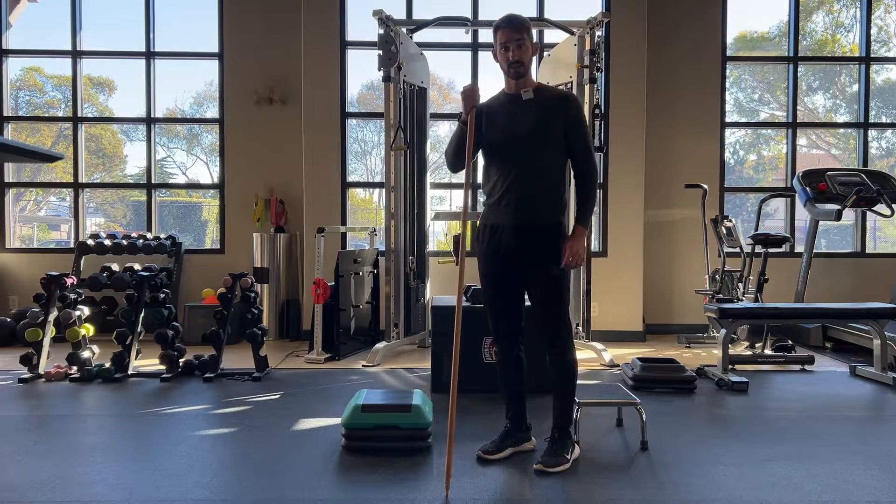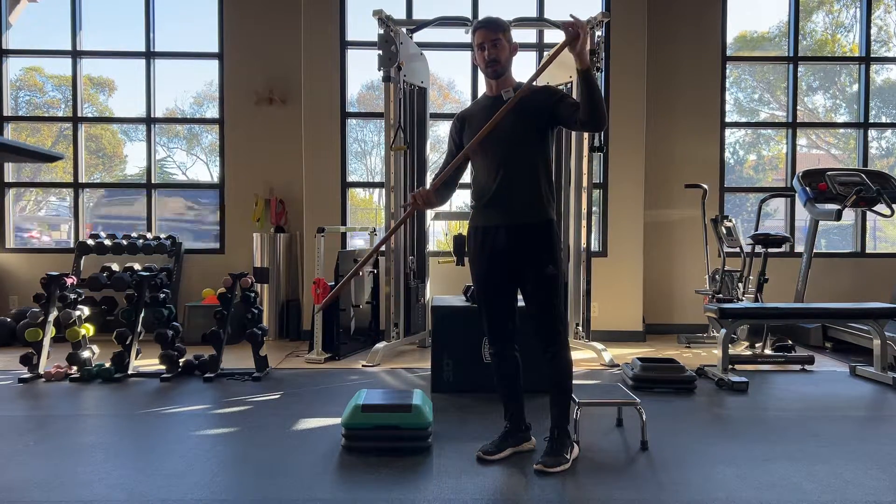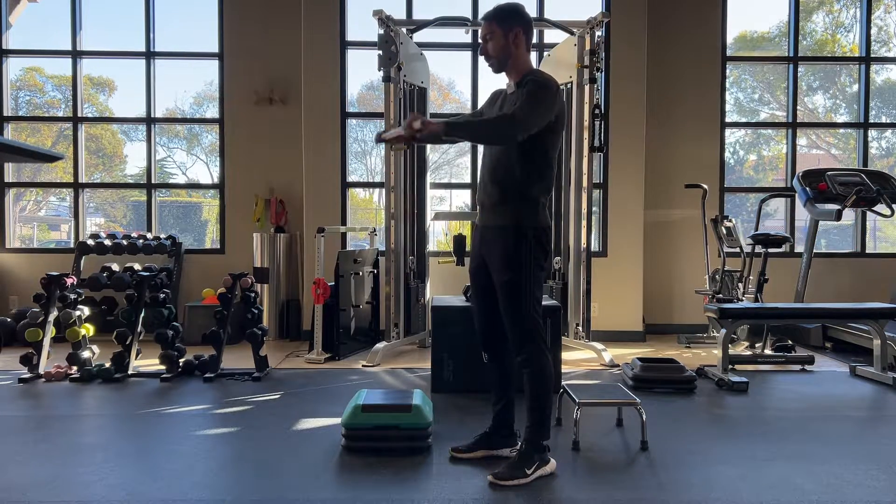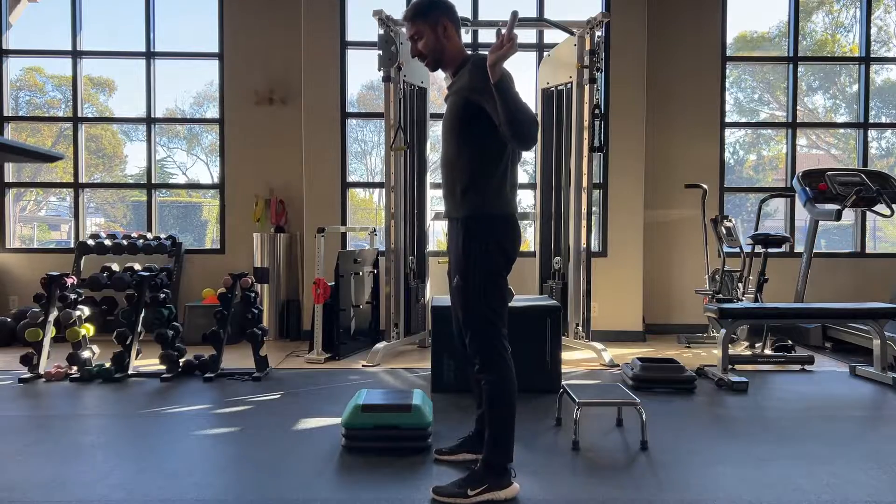We're gonna do an exercise called Good Mornings. You can use a stick — you don't have to use anything, but I'm just gonna demonstrate. With a stick here, it goes behind your back.